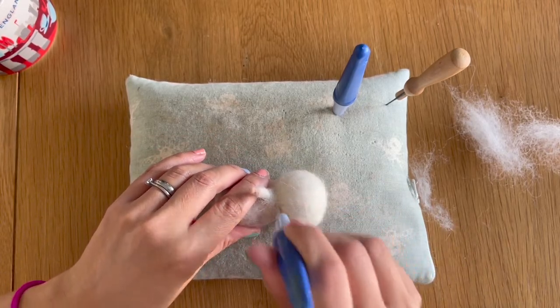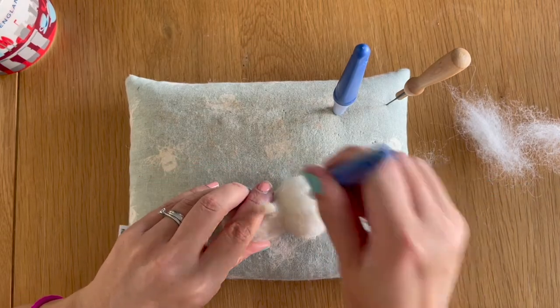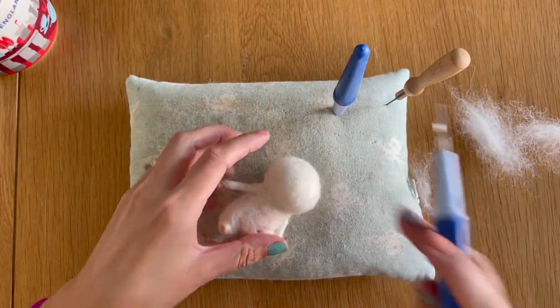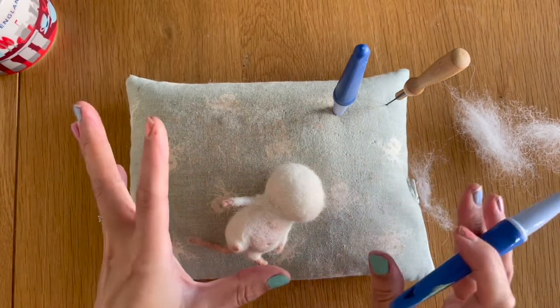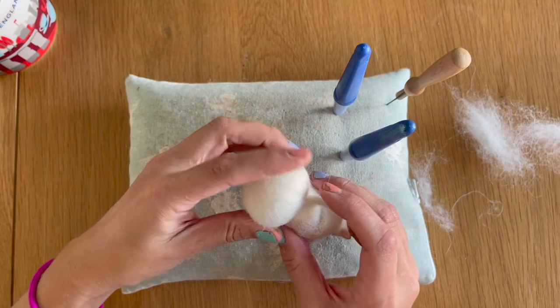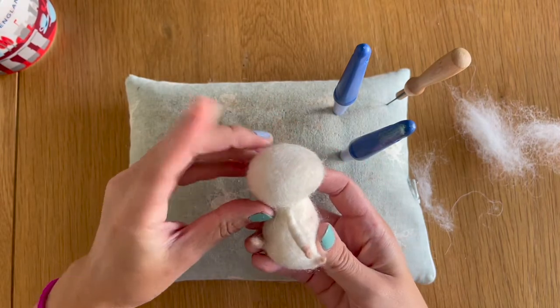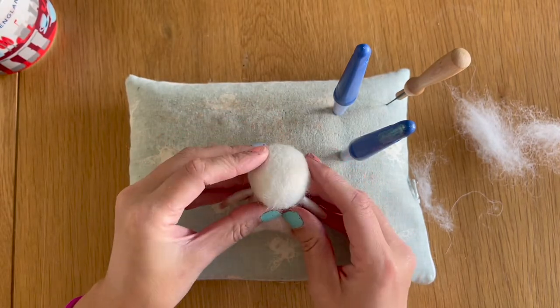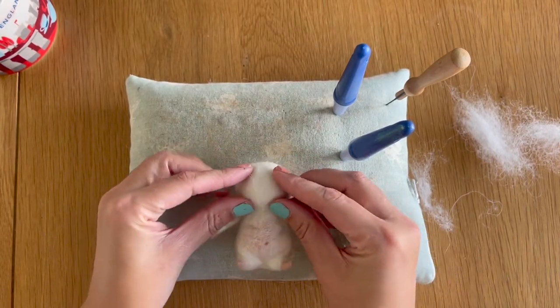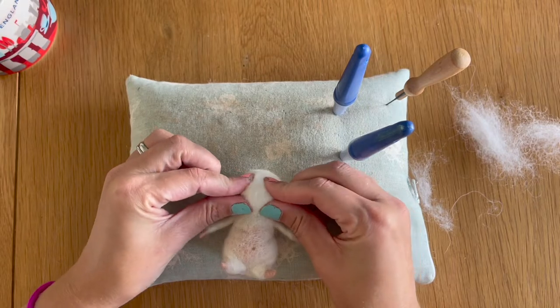Just lightly using my needles to felt everything down, you want to get to a stage where all the head wrap is felted down and nicely integrated with the core wool underneath. The next thing I want to do is start shaping the nose and making it a bit more pointed. I'm going to take my thumbs and fingers, push this forward and squeeze it into shape, and then felt it down into place very lightly.